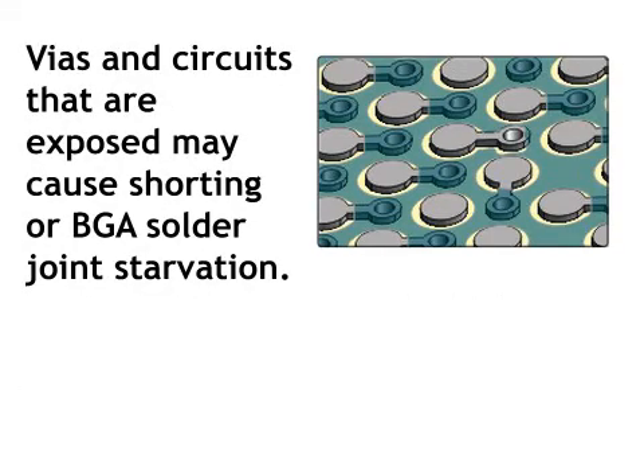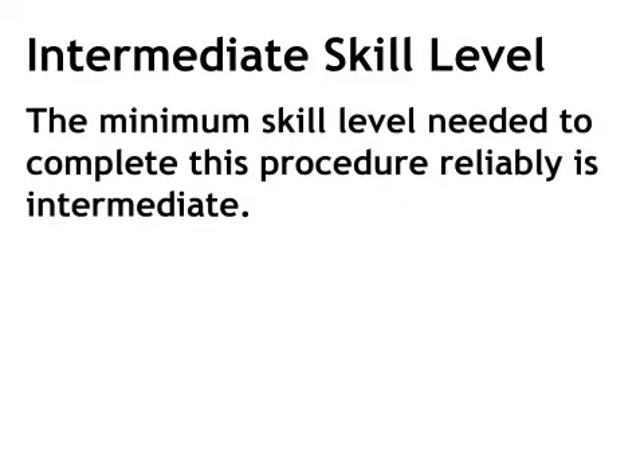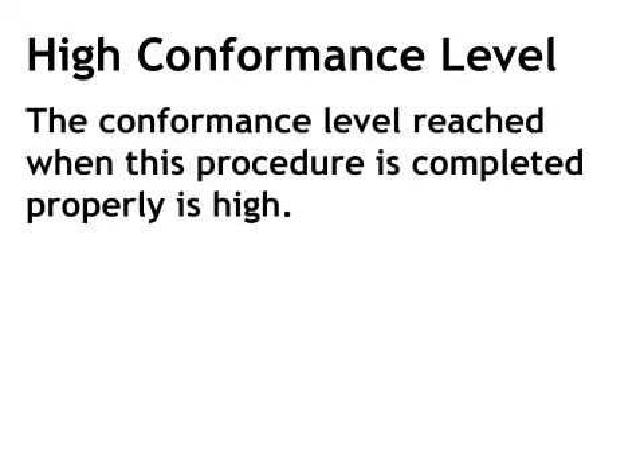Vias and circuits that are exposed may cause shorting or BGA solder joint starvation. The minimum skill level needed to complete this procedure reliably is intermediate. The conformance level reached when this procedure is completed properly is high.